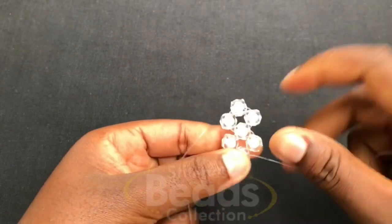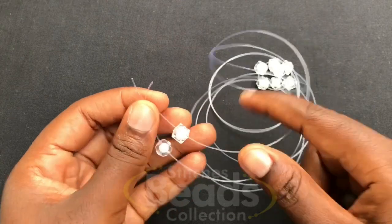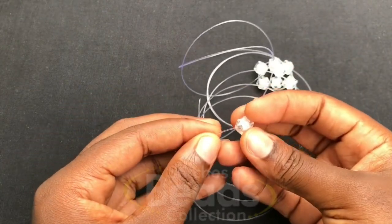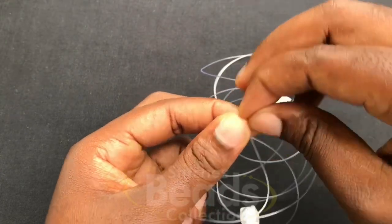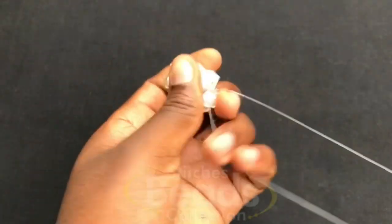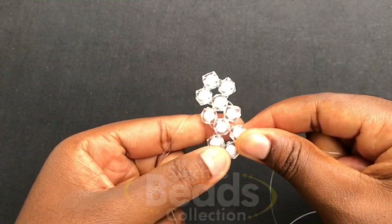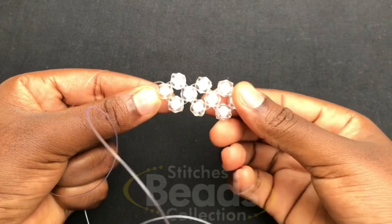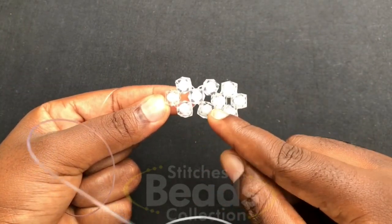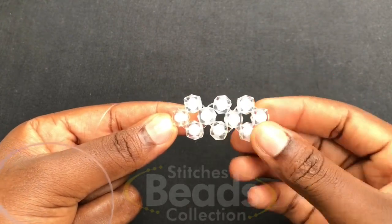Then you have your third ring done. You go on and pick three beads again, fix one on each fish line, then cross with the third bead using both fish lines. Make sure you have the ends, pull it out, and you have another ring done. We are going to continue weaving with the same method until you get nine rings in all.